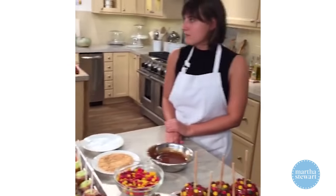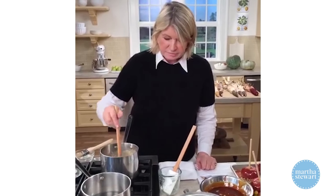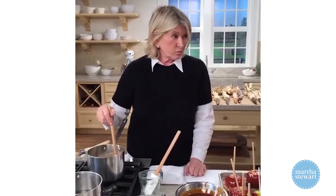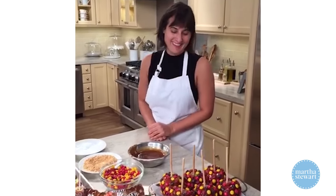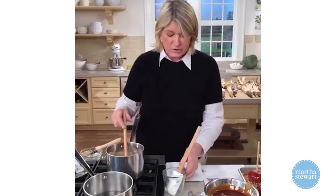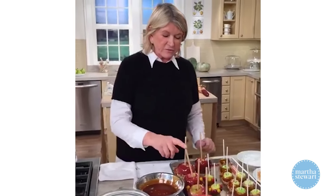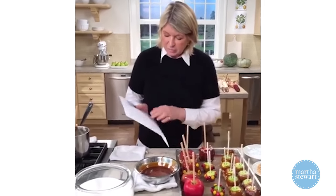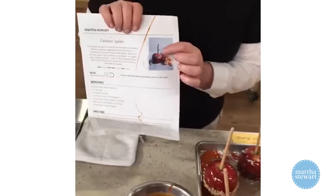This lighter caramel will make a lighter-colored apple — I like this one. Teresa asks about refrigeration: it's better to let them sit out than put them in the fridge, because they'll get wet and the caramel will slide off. As for sticks — you can buy them at the craft store, or use real twigs, which look really beautiful.